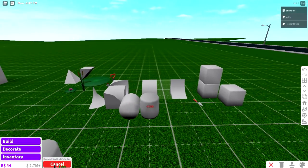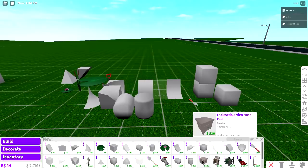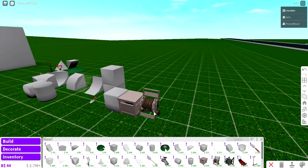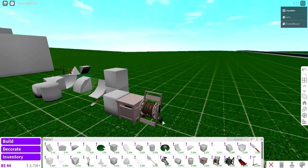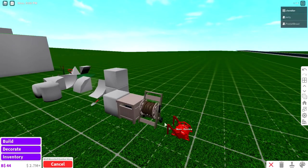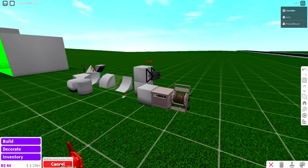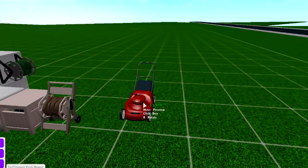From the leaks, this looks like a very summer, family-oriented type of update. There's a lot of outdoor stuff. This one goes on the wall. There you go. A lawn mower.